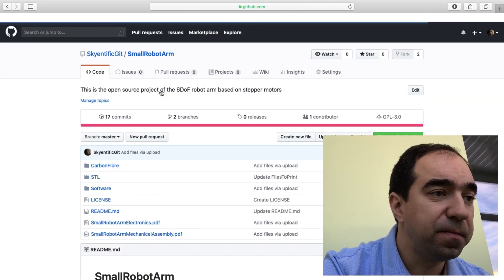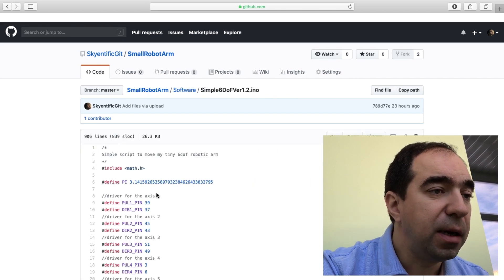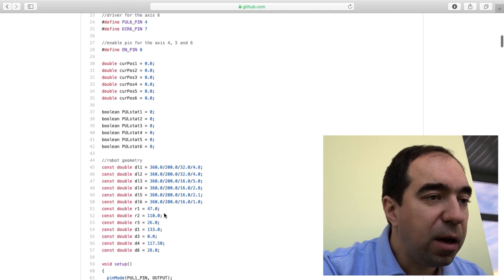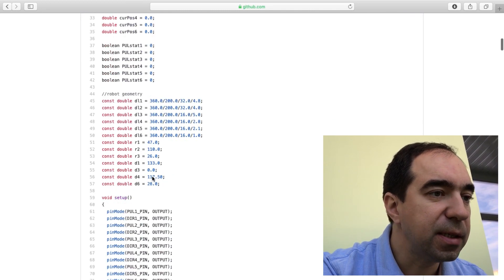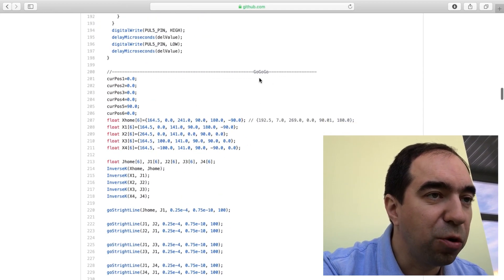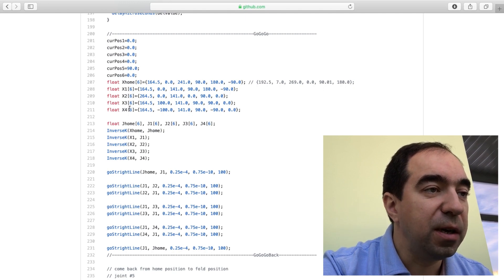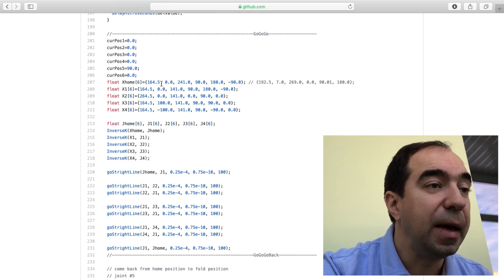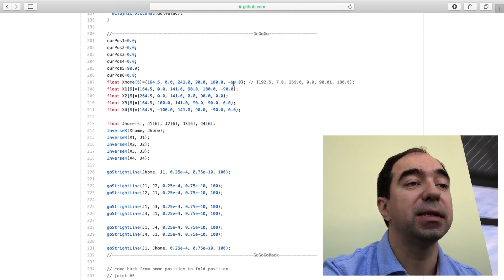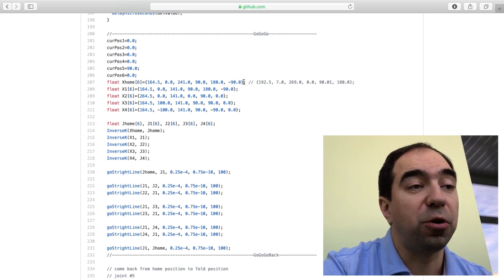Now let's go to the software folder. Here you have the program for the Arduino. It's a basic program — I'll explain it better in future videos. What is important here for now is all the pins defined: the enable pin, and the direction and step pins for each axis. In the center of the code there is a section called 'go go go,' which is where you put the trajectory. You put this trajectory through points in space — the first three numbers are the X, Y, and Z position, and the other three numbers correspond to the angle of the end effector. The home position is fixed and is the position from which the robot arm starts to move.